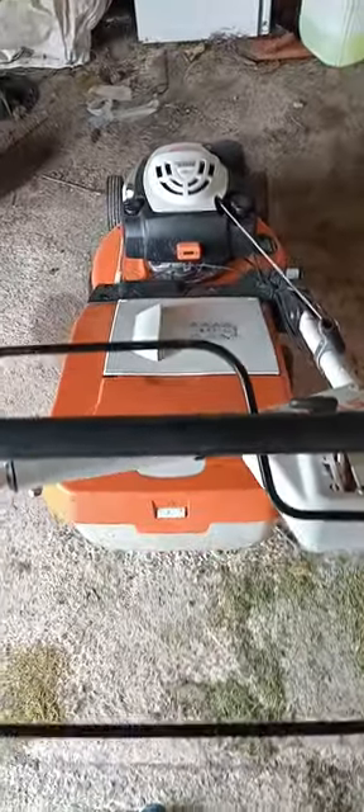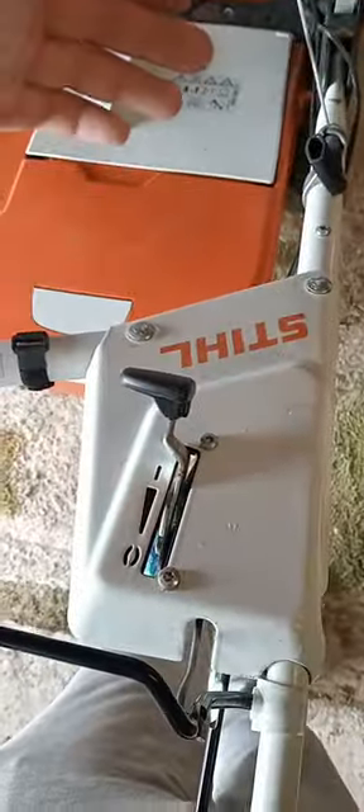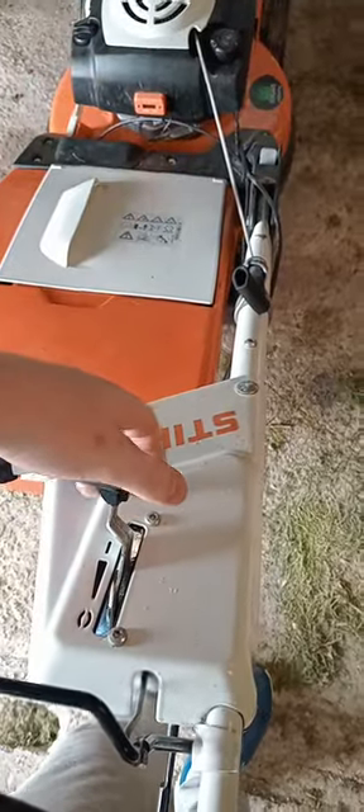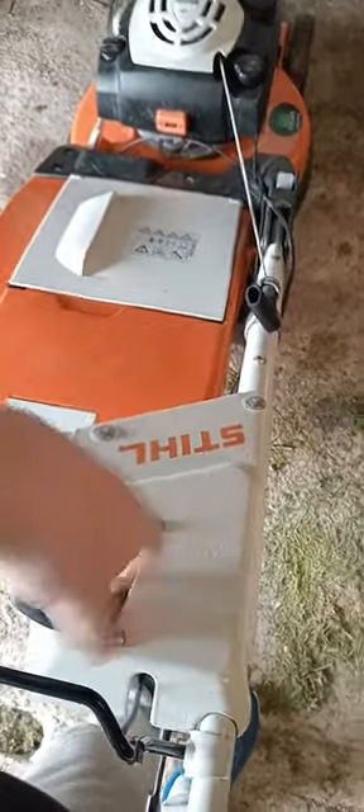Moving on to the control panel - the cockpit as some people call it. This machine has a blade brake clutch. That's how you start the machine - you push it down and pull the cord. It starts first pull most of the time - all the time I've pulled it, it started first pull. Return to run position and that's your off position. Back down to choke and back up to run.